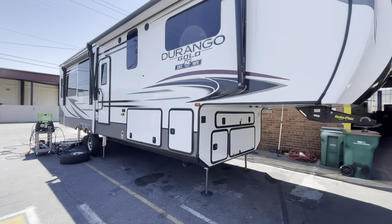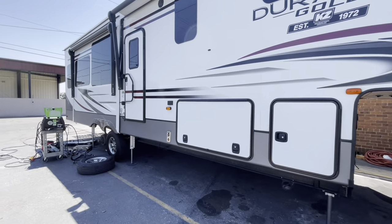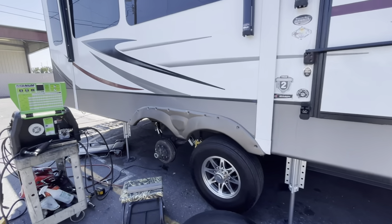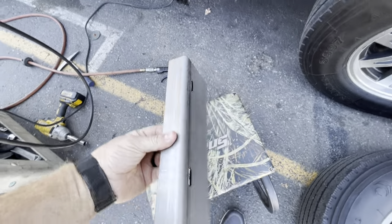Hey everybody, this is Dustin, your RV Specialist. Today we're looking at a 2020 KZ Durango. This one's here for the same kind of issue, though they've got some other stuff that we're doing to it as well.